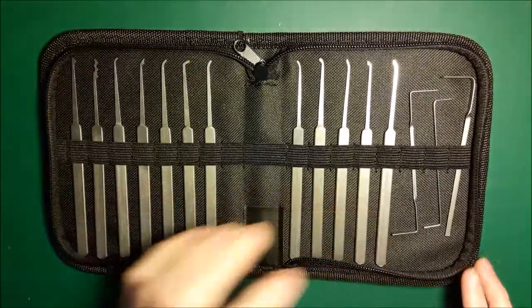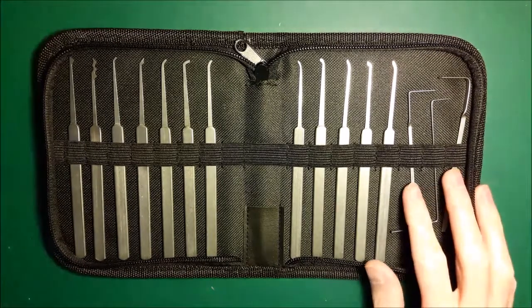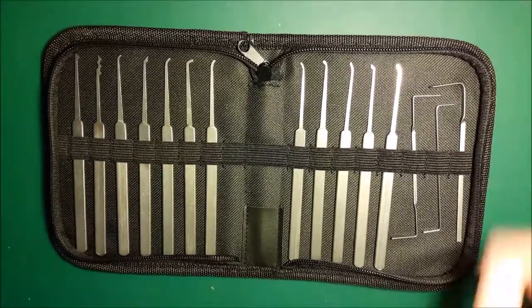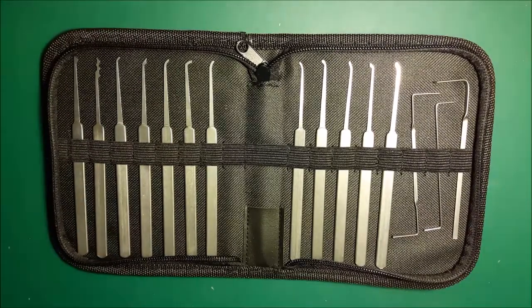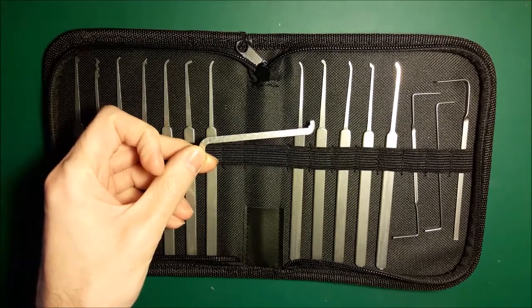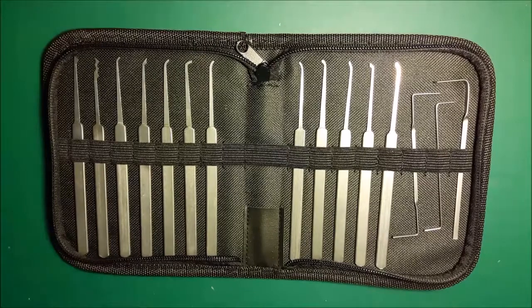But most of these I could imagine using in one situation or another. You also get three tension wrenches of varying sizes — there are a couple of double ones. If this is your only kit then you would need to get a top-of-keyway tension tool as well, otherwise you're not going to be able to pick quite a lot of locks with just those.